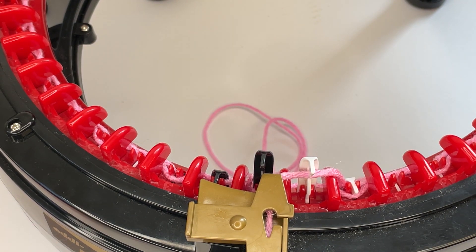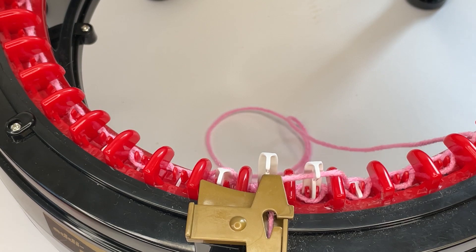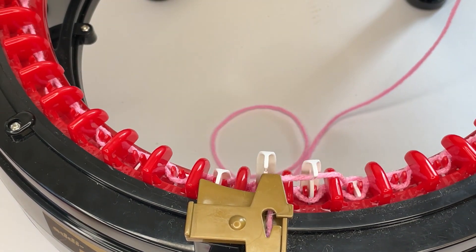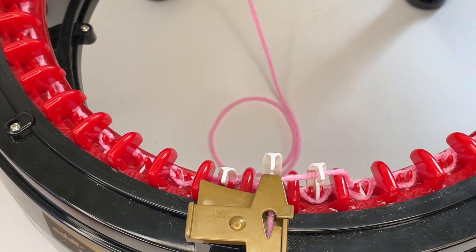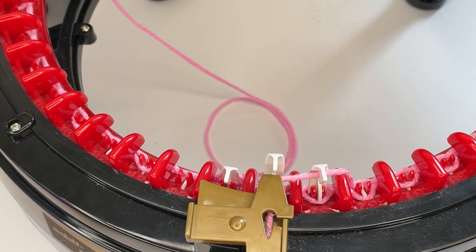Once you're back around to the black pin, just carry on knitting. If you're new to it, take the first few rows nice and easy. This yarn is Red Heart Super Saver Stripes — my machine doesn't mind it, but it does tend to drop stitches more often with this yarn than with others.